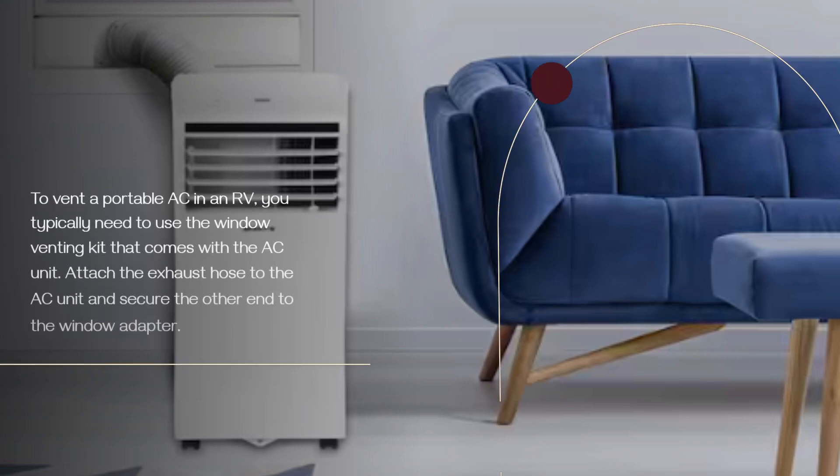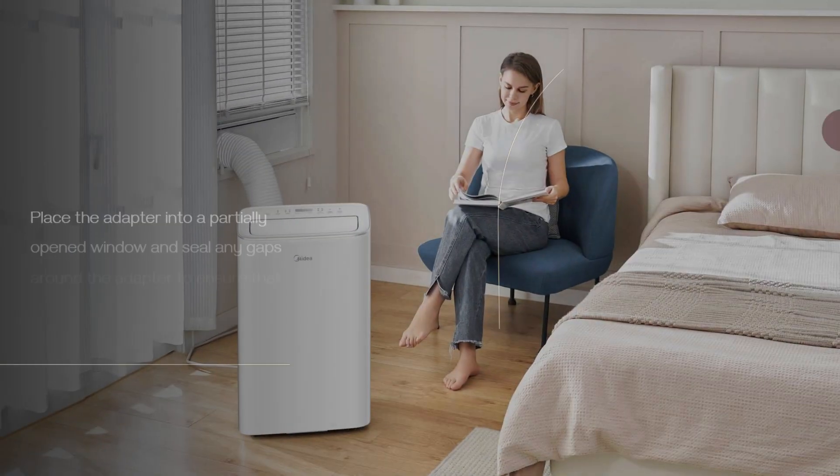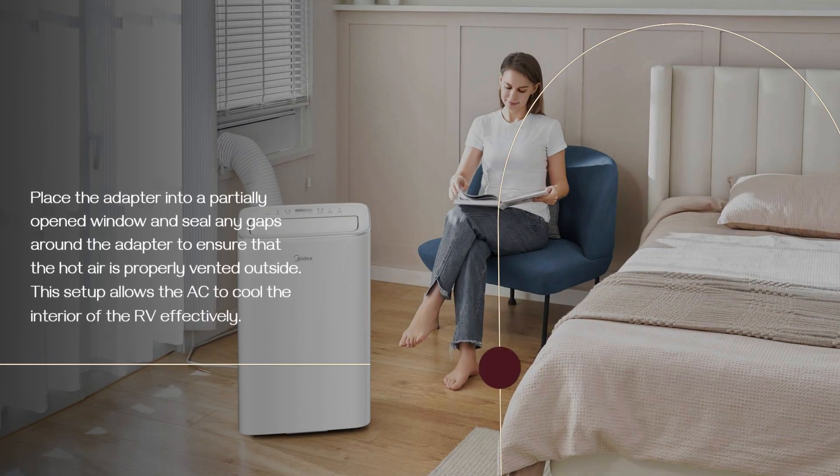To vent a portable AC in an RV, you typically need to use the window venting kit that comes with the AC unit. Attach the exhaust hose to the AC unit and secure the other end to the window adapter. Place the adapter into a partially open window and seal any gaps around the adapter to ensure that the hot air is properly vented outside. This setup allows the AC to cool the interior of the RV effectively.